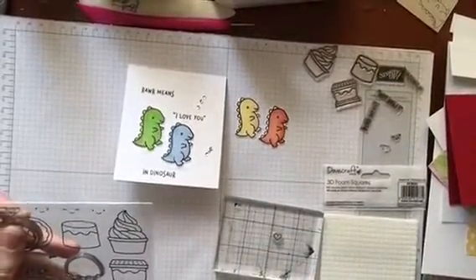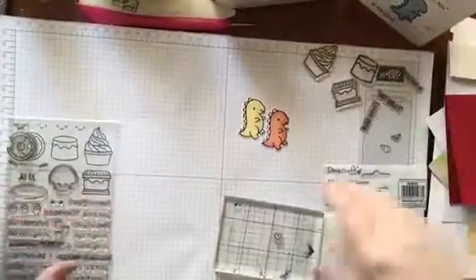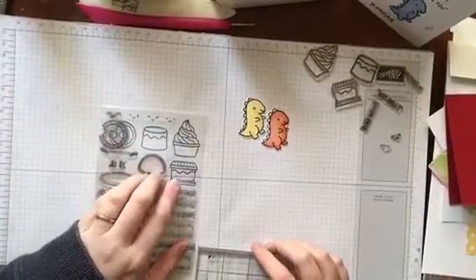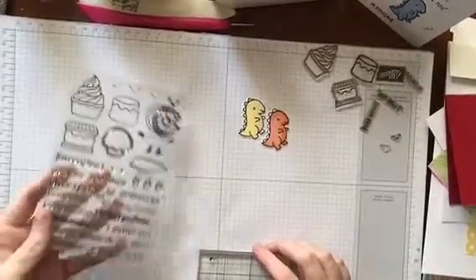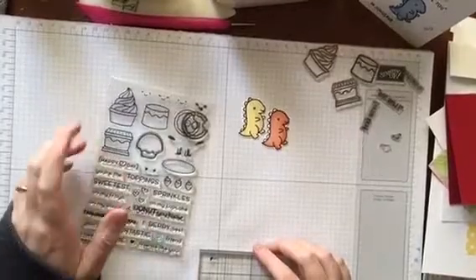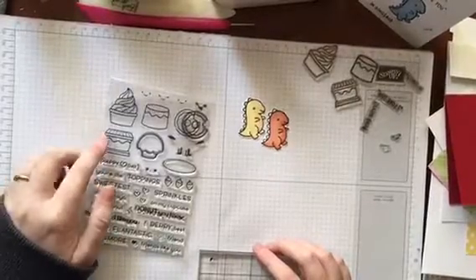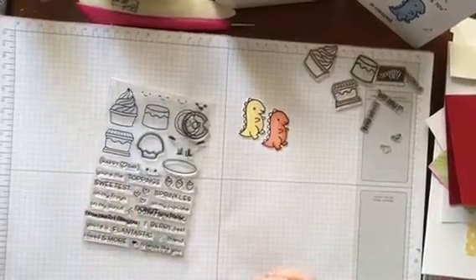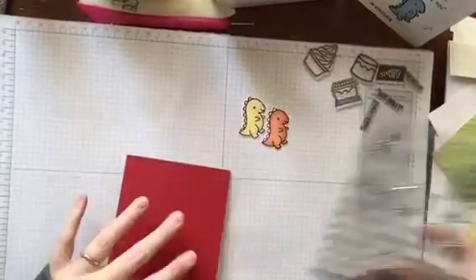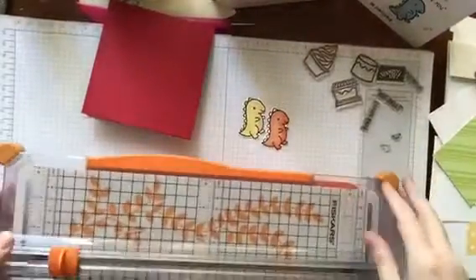So the next stamp set I'm going to use is some dinosaurs. I'm going to move that card out of the way, but I'm also going to make some images using the Sweet Friends — I really do like this little stamp set, it's called Sweet Friends not Sweet Treats. So we've got an ice cream wafer here, I think it's a s'mores in America. I'm actually quite devastated — I worked really hard on that little card and it was such a nice little video.